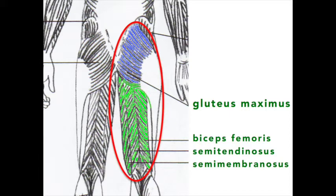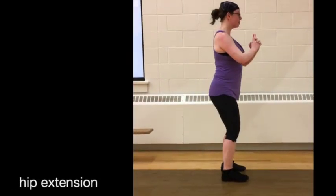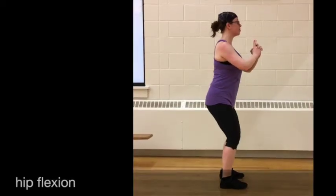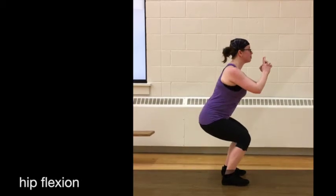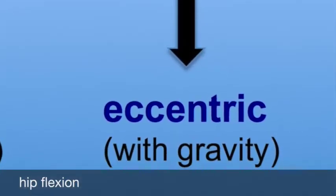The three hamstring muscles are the biceps femoris, semitendinosus, and semimembranosus. Remember, the hamstrings are a two-joint muscle, which means it crosses two joints, the hip and the knee. Here, we're considering just the point where it's crossing at the hip. The gluteus maximus and hamstrings generate force, shortening for hip extension during the concentric phase. Also, the gluteus maximus and hamstrings generate force, lengthening for hip flexion during the eccentric phase.